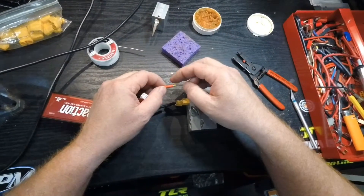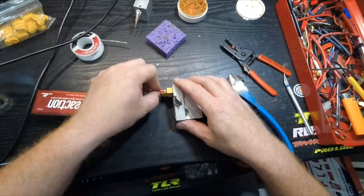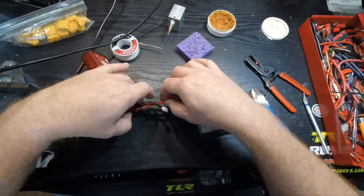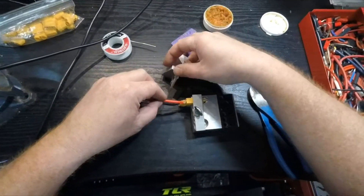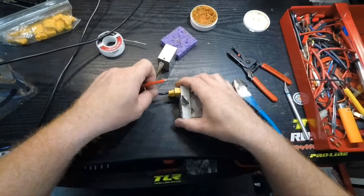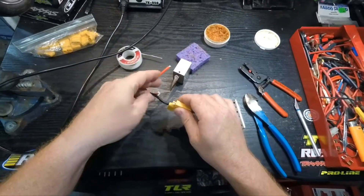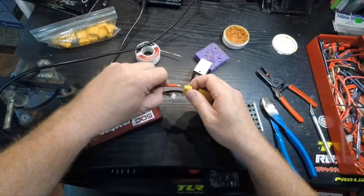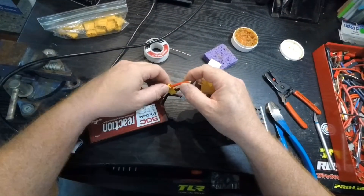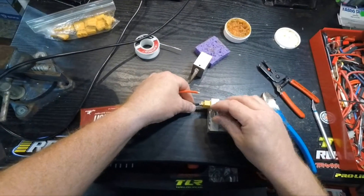That's probably a little bit too much solder, but that's all right. Almost forgot to put the connector cover on first. Do not let the wires touch each other.